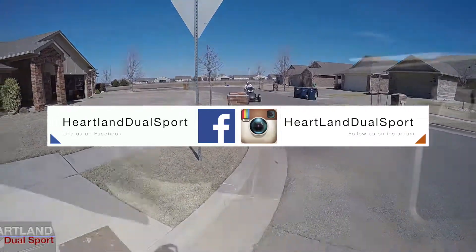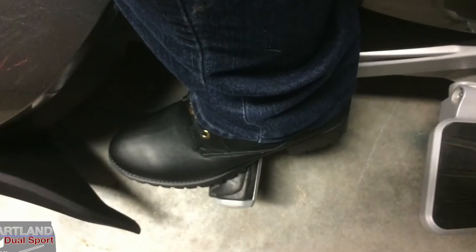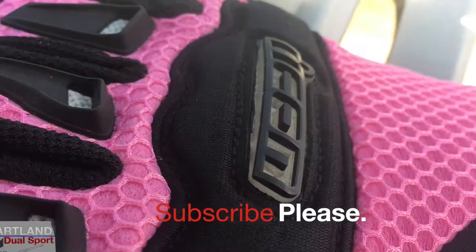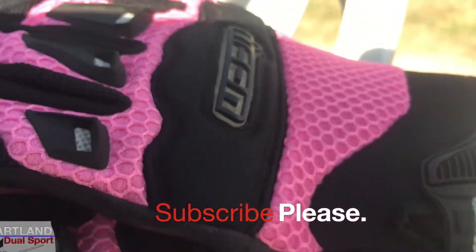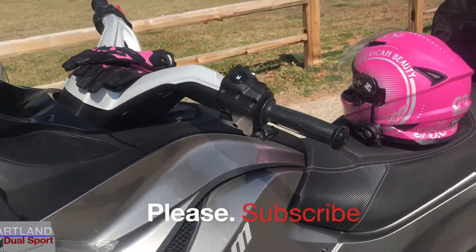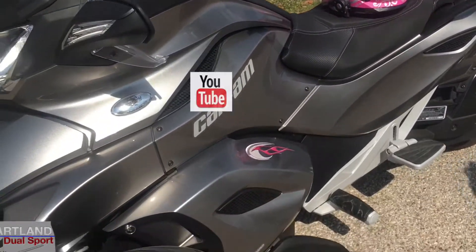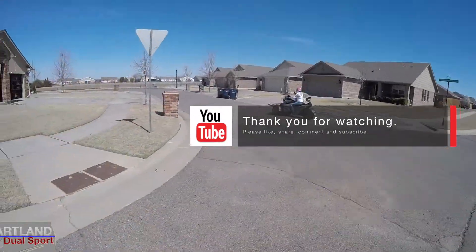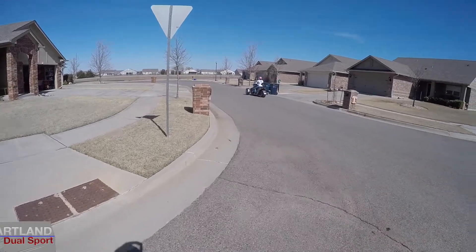We're buying her a whole bunch of stuff and we'll have a bunch of videos coming up on that. We're also going to be doing some more videos on the Can Am Spyder. Again, if you like our video give us a big thumbs up, and as always, have a blessed week everybody. Here goes Angie on her brand new Spyder — that's awesome!